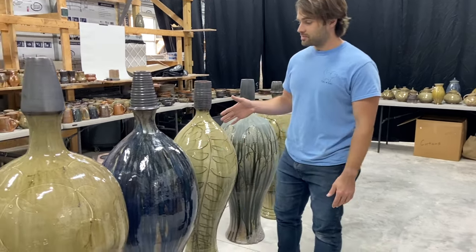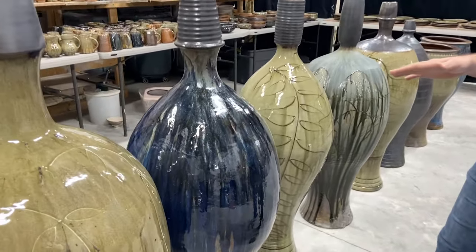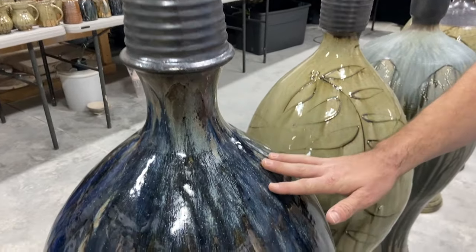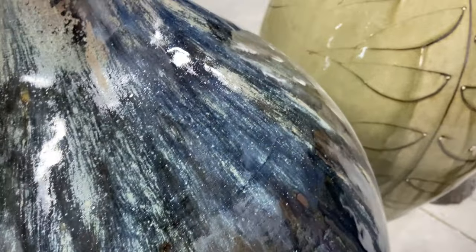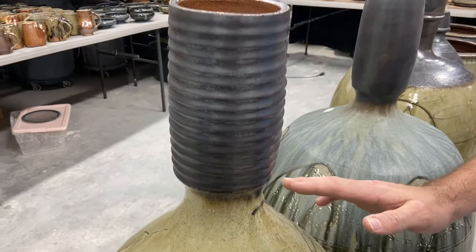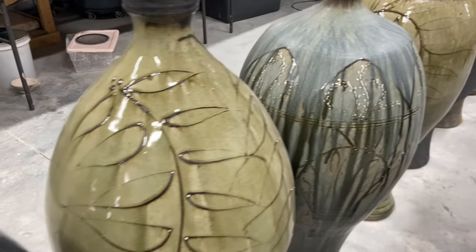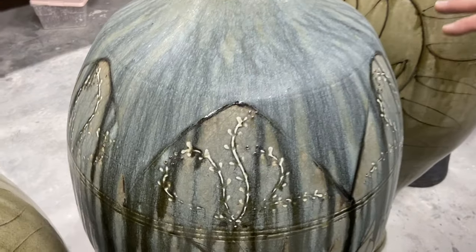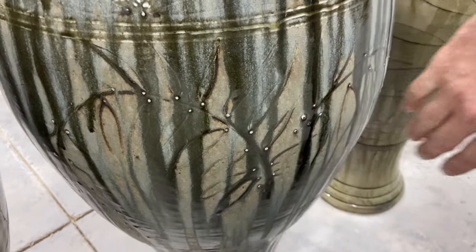We'll start out here with the large pieces from this firing. Very, very shiny, and we've got a lot of beautifully slip-trailed pieces, some really nice blues here. More of the black tops I like to put on a lot of these pieces and the sort of loose floral slip trail designs. We've got a nice matte blue glaze and you can see some really nice slip trail detail down the piece.